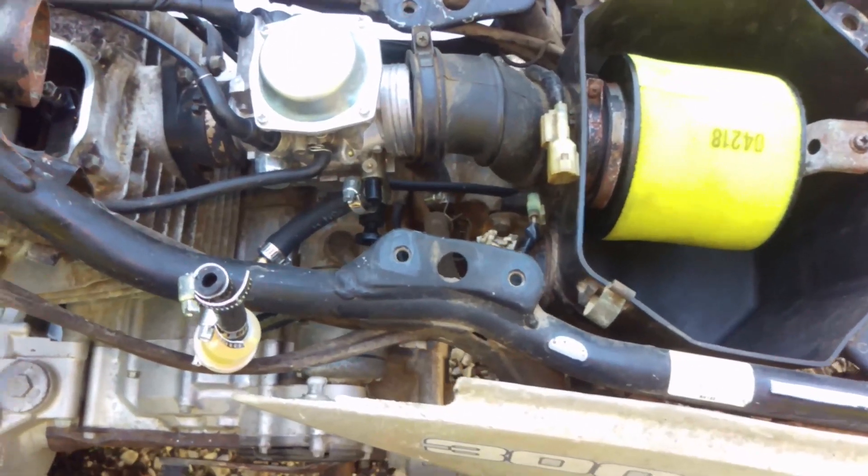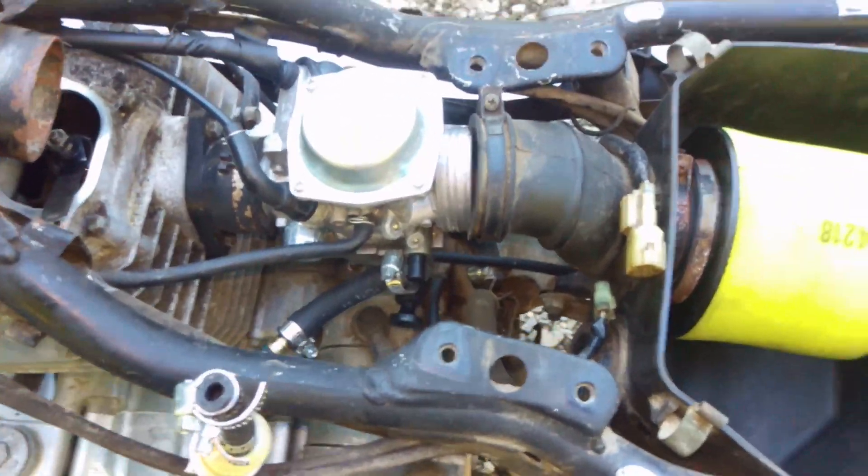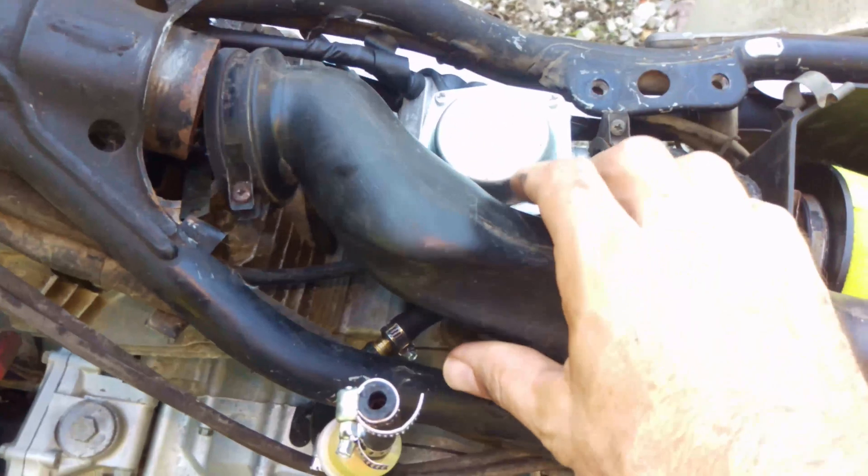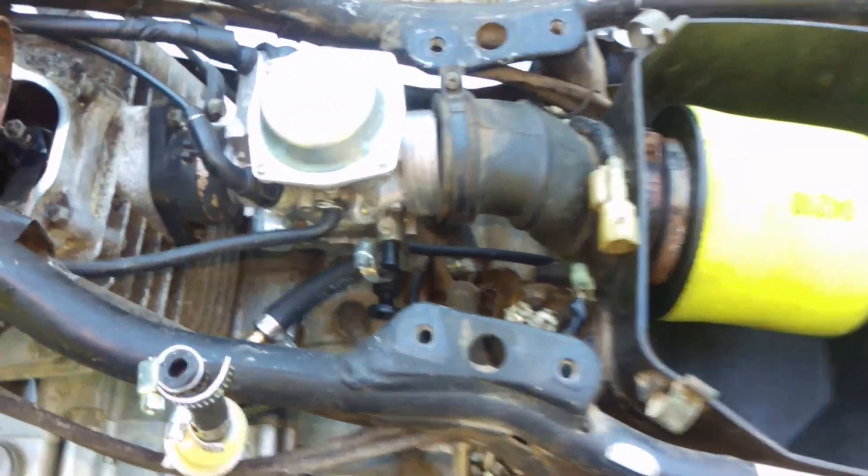There's the exhaust. There's the intake. I had to remove the cover, gas tank, and the cover in order to get to it, including this brace right here to get this breather out of there.